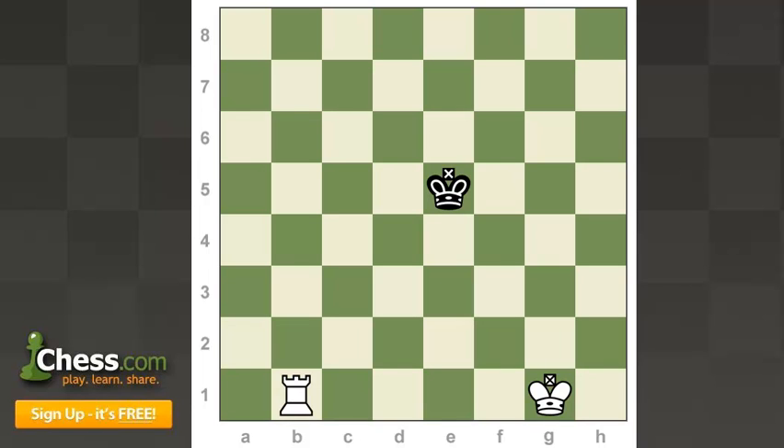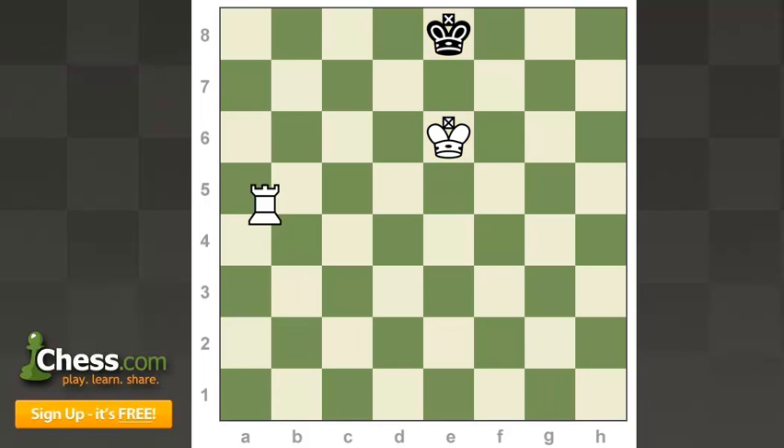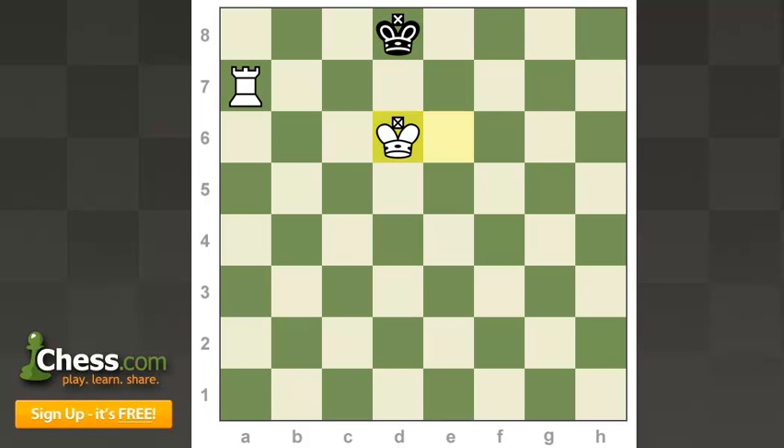The main principle we're going to use to improve our position is something called Zugzwang. And before we start at the beginning, we're going to start at the end. Imagine this position where white has just played his king in front of the opponent's king. Your opponent is going to see that you're threatening checkmate in one move and he's going to move his king out of the way. So you need to get your king in front of the opponent's king again if you want to checkmate him.